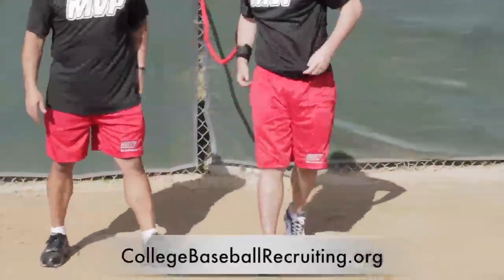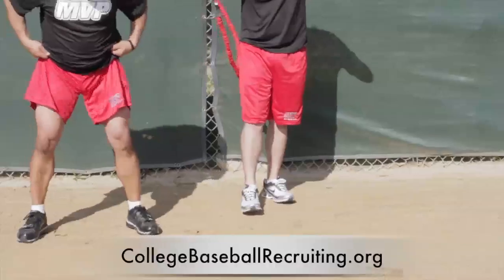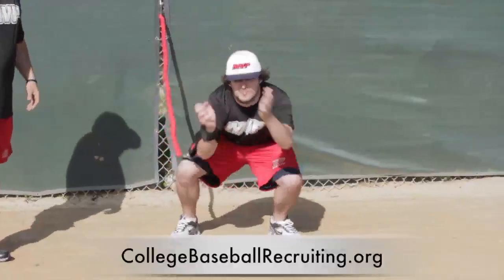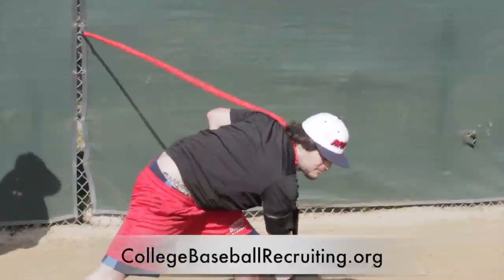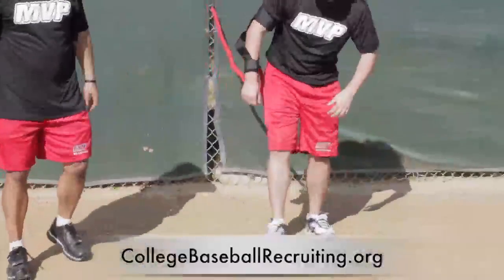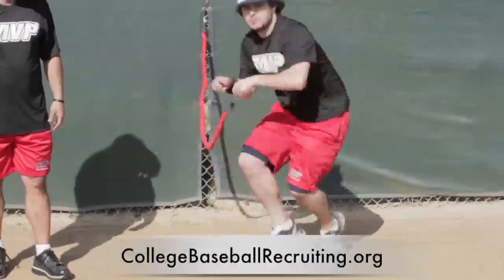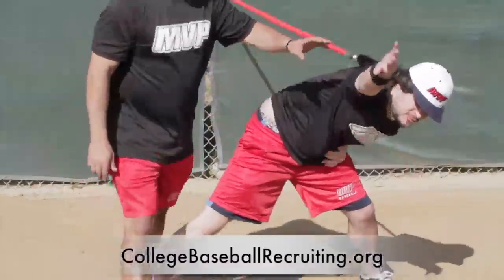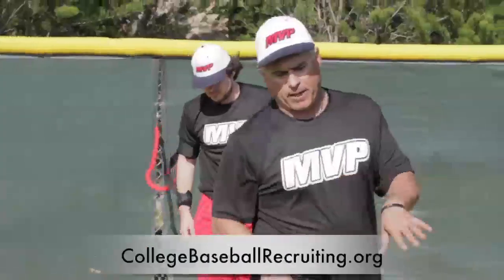Now the catcher's position. The catcher's going to come out, get in the crouch, come out, and go right to second base. It's the same thing. You would do five or six reps depending on the age; if it's a little older, eight to ten.